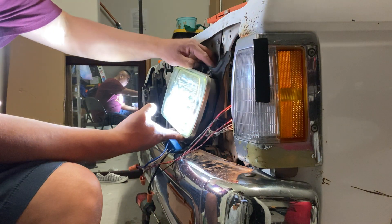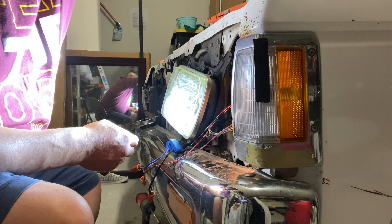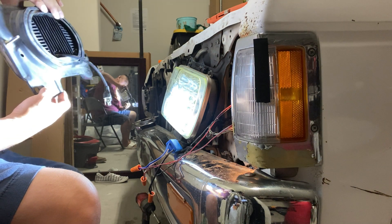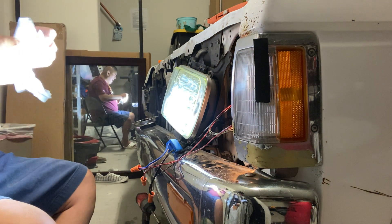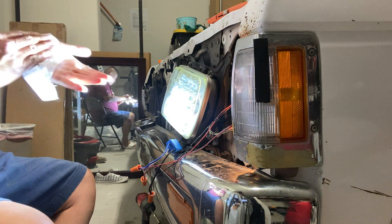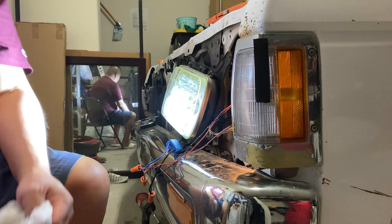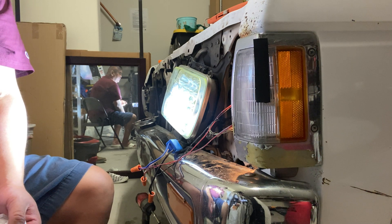So what that tells me is the driver's side headlamp that we had ordered from Amazon is bad — don't know if that's a crack on there — so I'll have to order a replacement. While I'm waiting on that, I will go ahead and rewire the top, which is the normal beam on the passenger side, because the high beams aren't working on that side. Thank you for watching — let me go turn on the vehicle and let the battery charge for a bit.